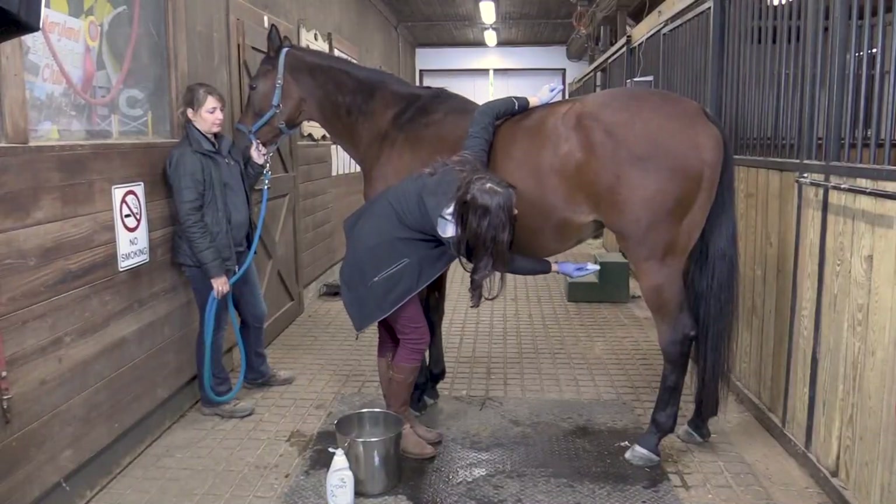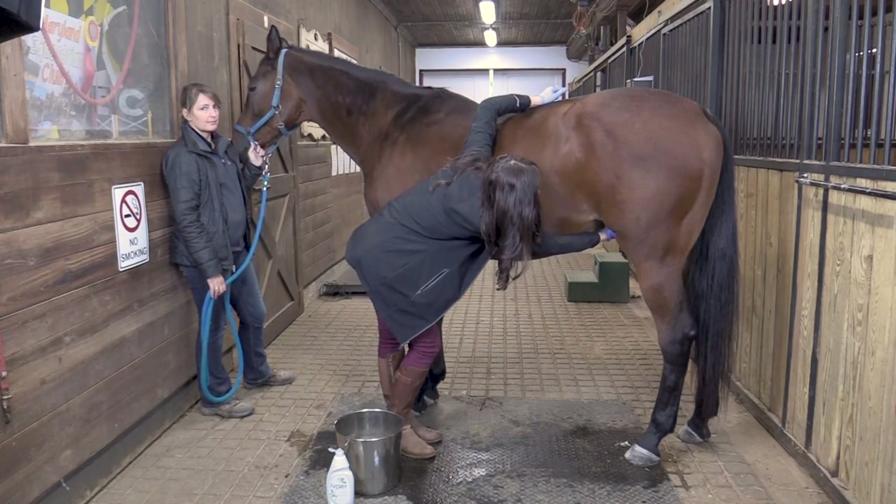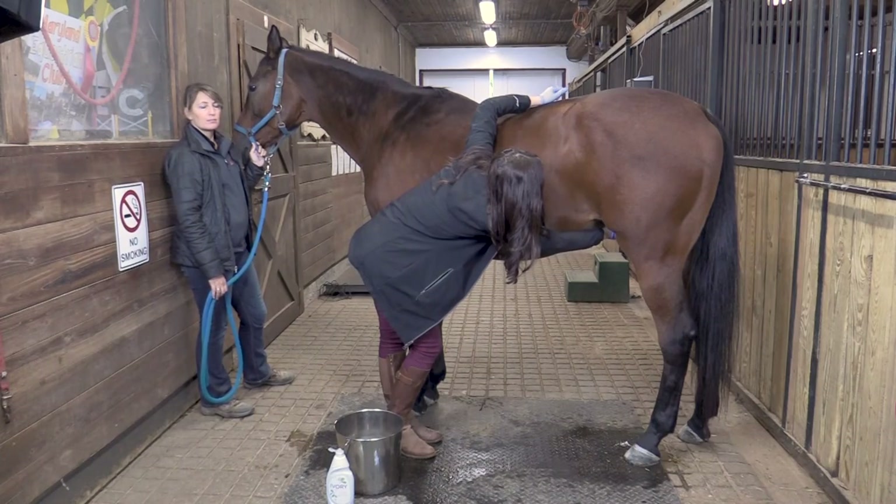Start by standing to the side of the mare up towards the shoulder. A mare's udder is a sensitive area, so some mares may kick when their udder is touched.